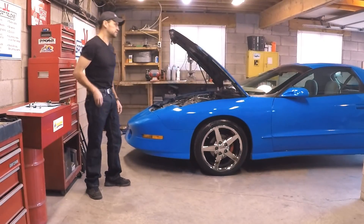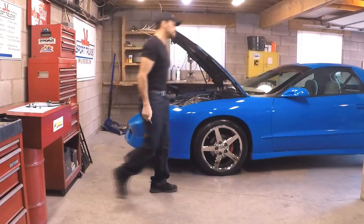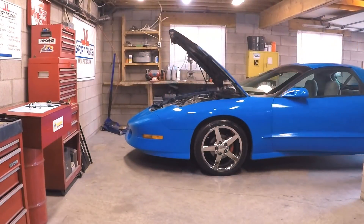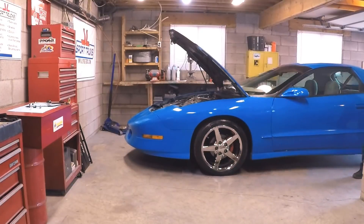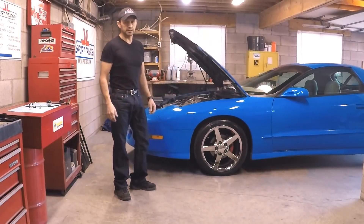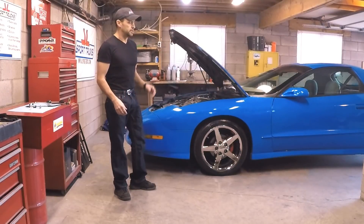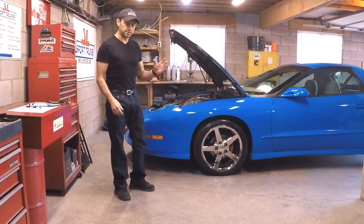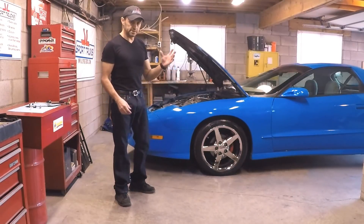Now that you know what tools to use, I'm going to start the vehicle and show you how it sounds when you have a misfire. Because there's only one cylinder misfiring, from a distance you cannot notice it unless you really pay attention. You can hear it right there, but if you put your hand over the exhaust, I'm going to show you how it sounds. It's that easy to figure it out — so we're going to get the camera close to the exhaust.